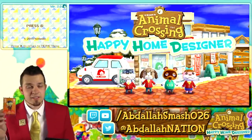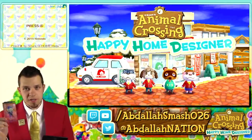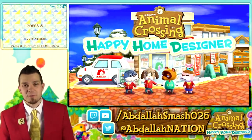You can get the Nintendo NFC Reader Writer, which is at a suggested retail price of $19.99. Scan your amiibo cards in there and have a lot of fun with it. You guys can stay tuned to my YouTube channel for all of the unboxings of those amiibo cards. It's going to be great.